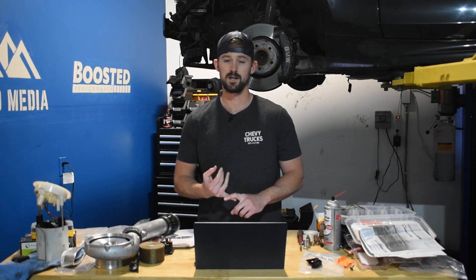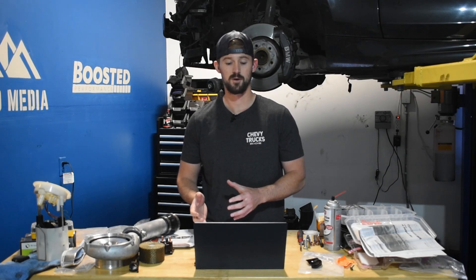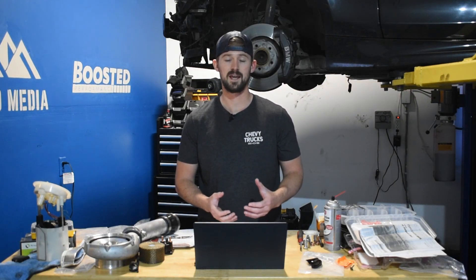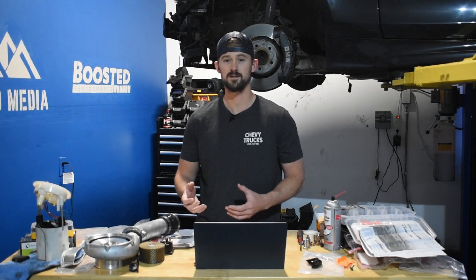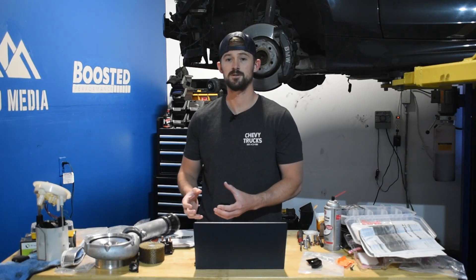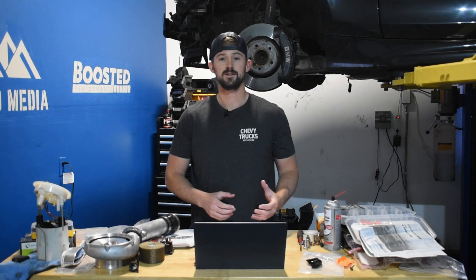So while we do have a very reliable engine, albeit with the addition of some problematic emissions equipment, we have an engine that's no more tuner friendly and can't handle any more power than the LBZ can. Generally speaking, this isn't quite as desirable of an engine compared to the LBZ because it's basically an LBZ, only with emissions equipment that most people don't want. With that being said, let's go ahead and jump into the problems with the LMM.